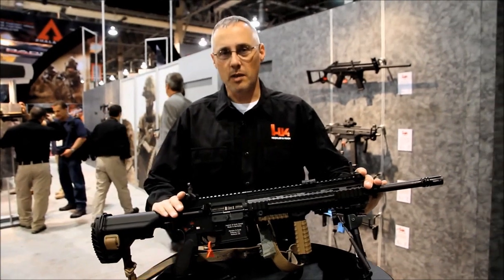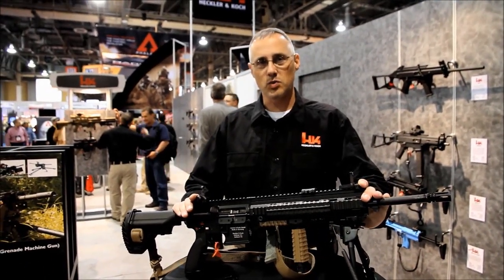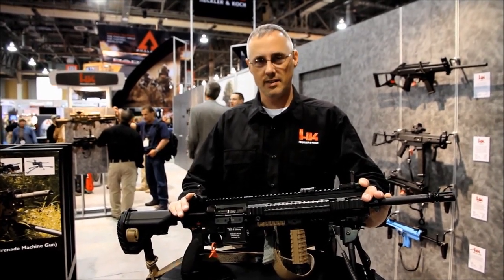That wraps up the M27 infantry automatic rifle. For more information, visit Heckler & Koch's website at www.hk-usa.com.